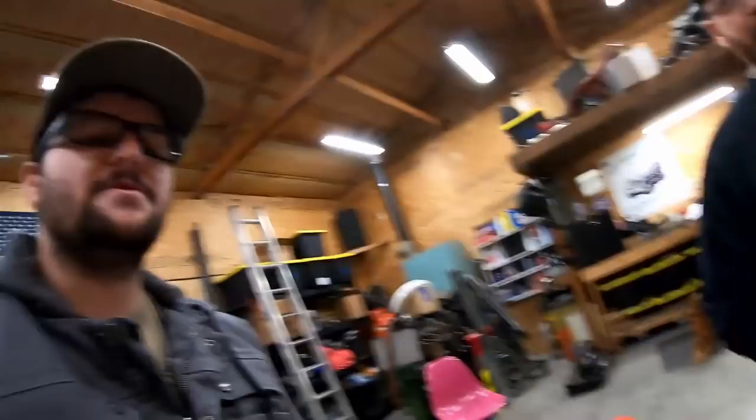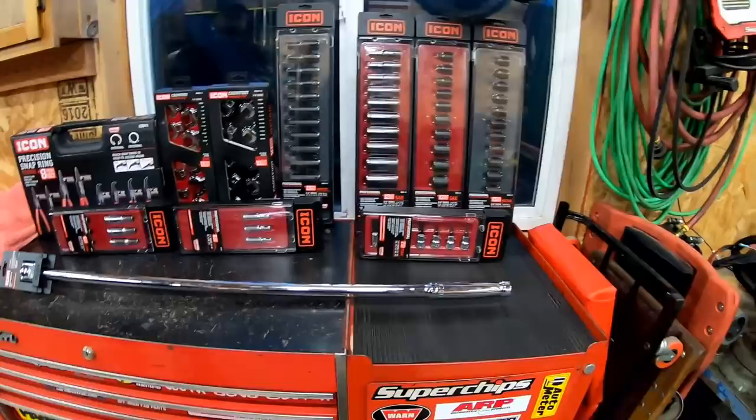What's up guys, hope you're having an awesome day. We got Andy over here. We are getting ready to film a video and had to go to Harbor Freight to pick up some sawhorses. I thought I had some but I don't know where those went, but I accidentally caved — Harbor Freight got a bunch more of the Icon tools in.